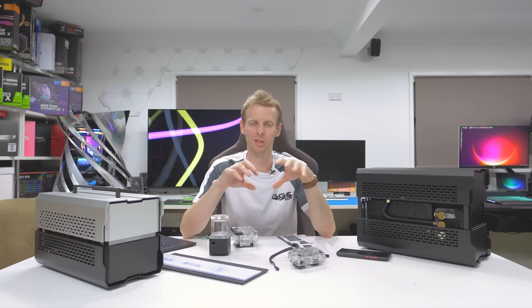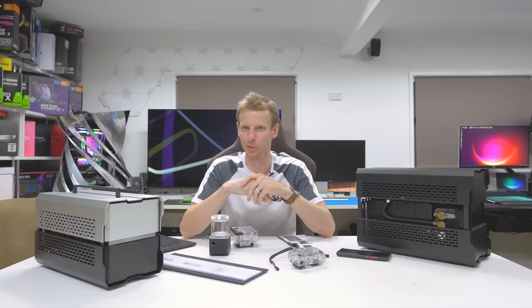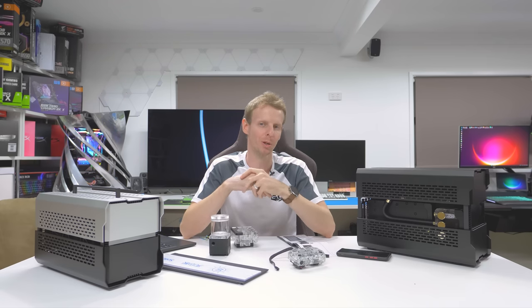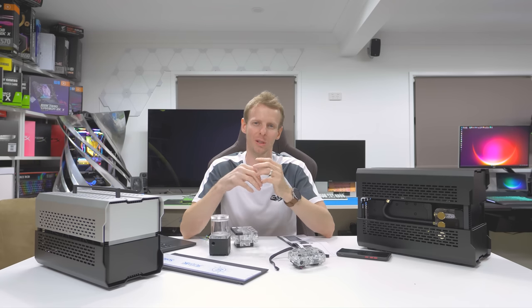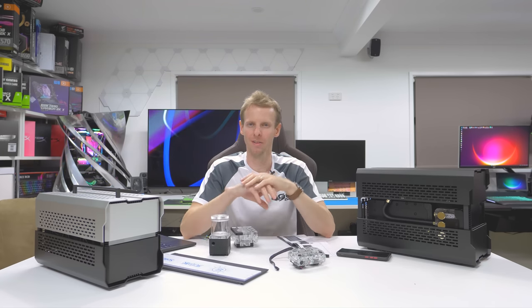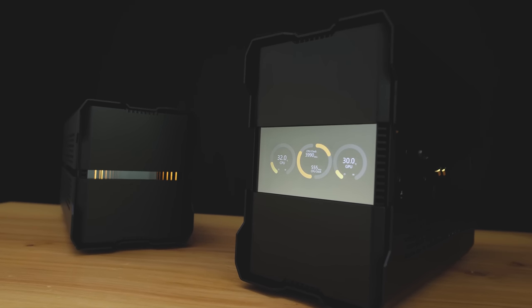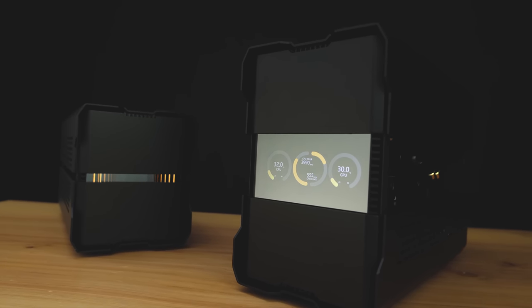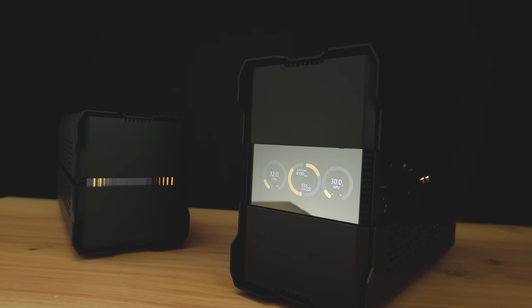To run the display with the round gauges, I use AquaSuite — you can also use AIDA64 or NZXT CAM, but I like AquaSuite because you can customize it really well. I went with two small gauges either side and a split gauge in the center showing CPU clock and GPU clock. I'll put a link to the screen I used in the description below.